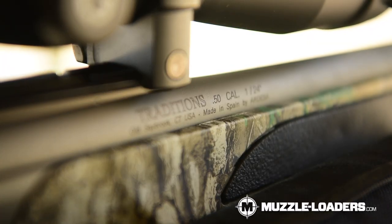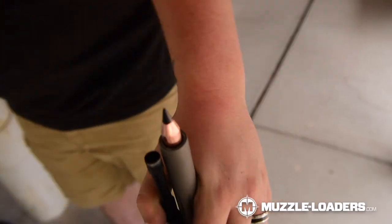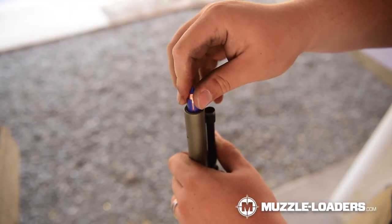That leads us into 1 in 24 inch twist, which has recently spiked in popularity because of the new Traditions vapor barrels. It's a very nice happy medium between 1 in 22 and 1 in 28, where it will stabilize pretty much every conical projectile on the market — it's just very versatile in that way. We've tested this twist rate with ELRs and with standard conical projectiles, and both performed well.